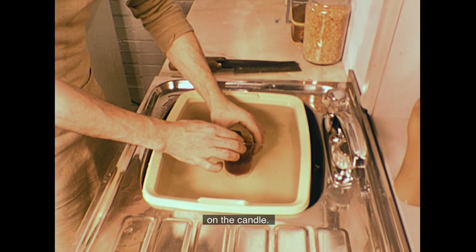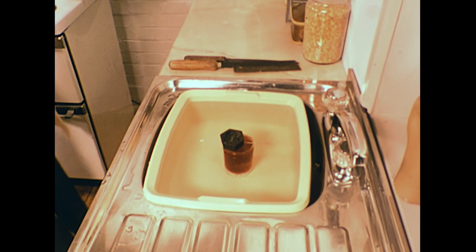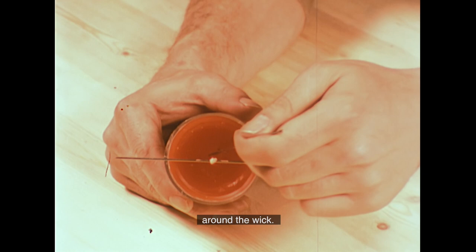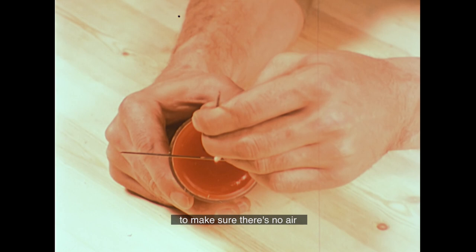The filled mould is carefully placed in cold water to cool, with a weight on top to stop it tipping over. As the wax cools, it shrinks, leaving a shallow well in the top around the wick. David pricks this well with a wicking needle to make sure there's no air trapped in the solid wax.